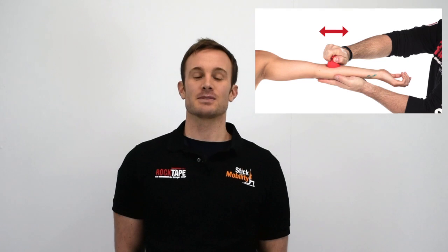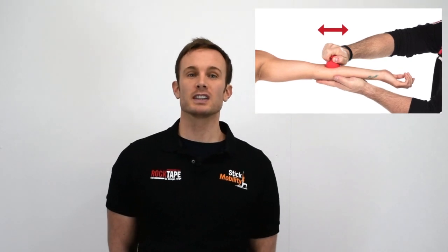Finally, the fourth technique is massage cupping, which involves moving the cup over the affected area, combining cupping with a massage movement.